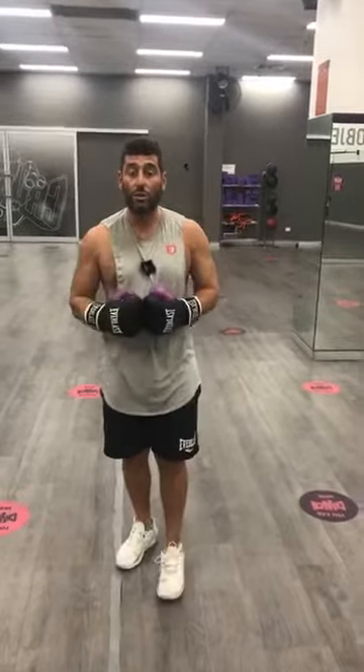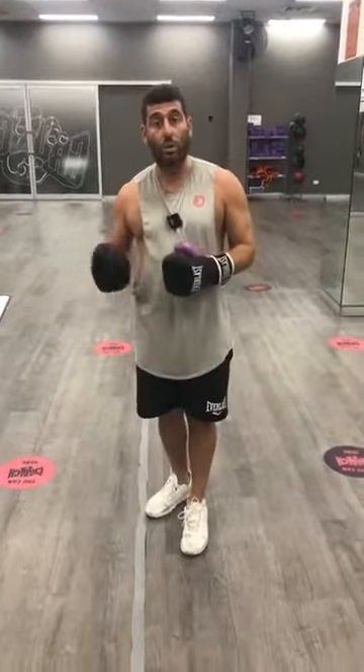Anyway, that's today's workout. If you liked it, just hit like. If you want the written description, comment 'written description' down below. And we've actually got a boxing workouts mini course at Fitness Education Online — if you're interested in that, just comment 'boxing' down below.